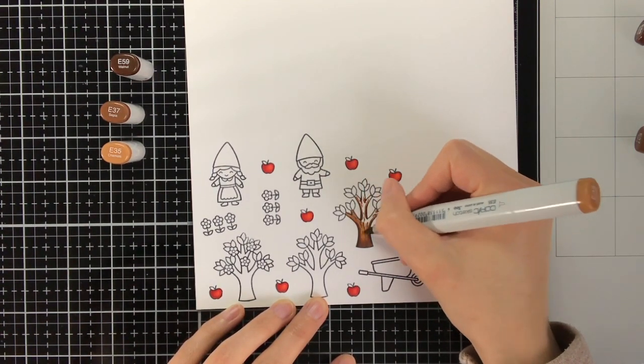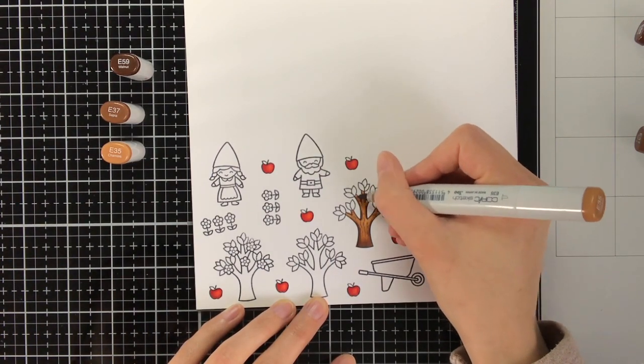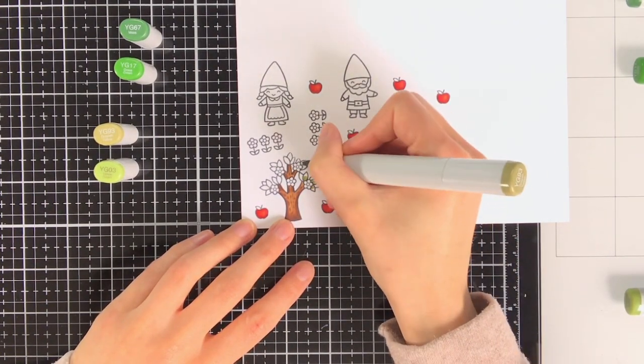When I'm doing Copic colouring I always go from darkest to lightest and I also work in two layers, as I feel that gives the nicest blend and result.